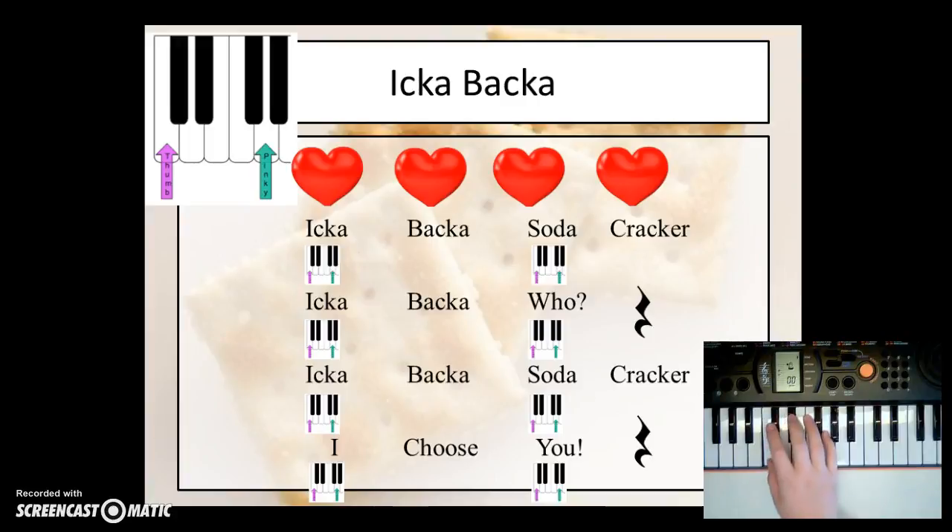Icabaca soda cracker, Icabaca who? Icabaca soda cracker, I choose you.